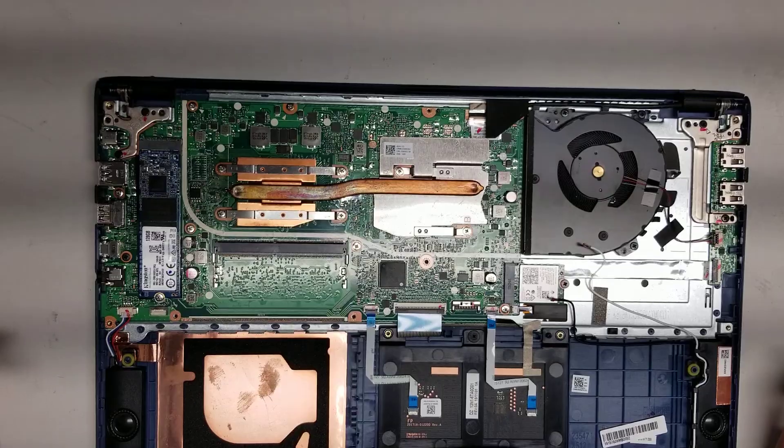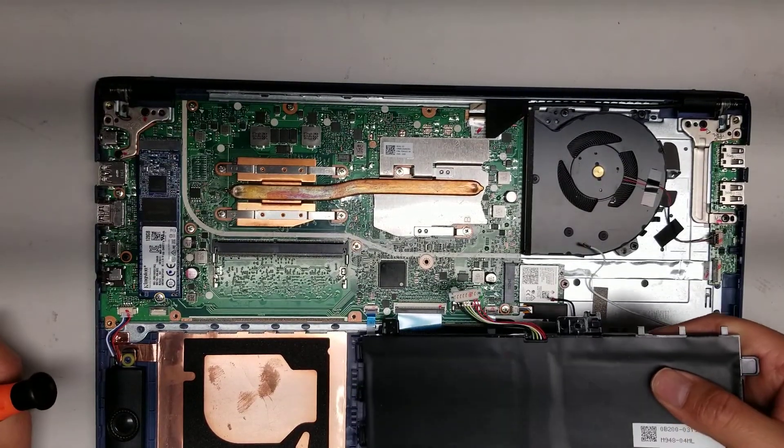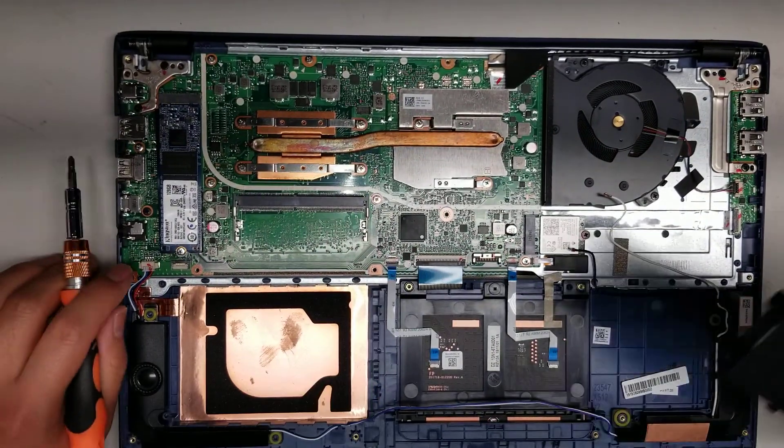Hopefully this video helped you. To put it back together, just do the opposite. The battery needs to go in at an angle because of the hook, but other than that, that's pretty much it.